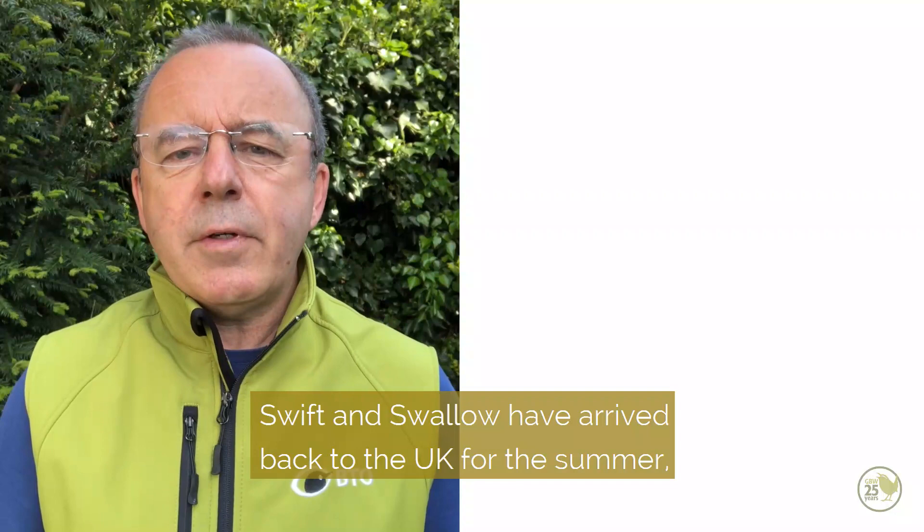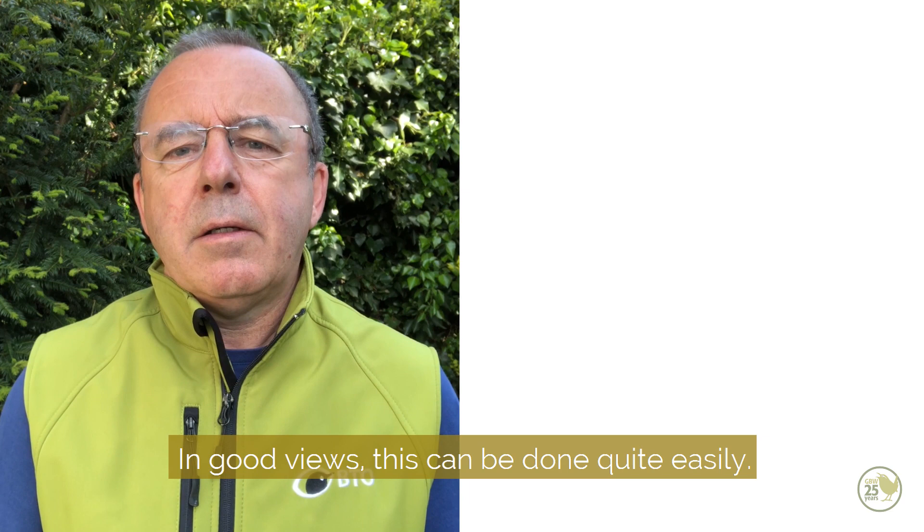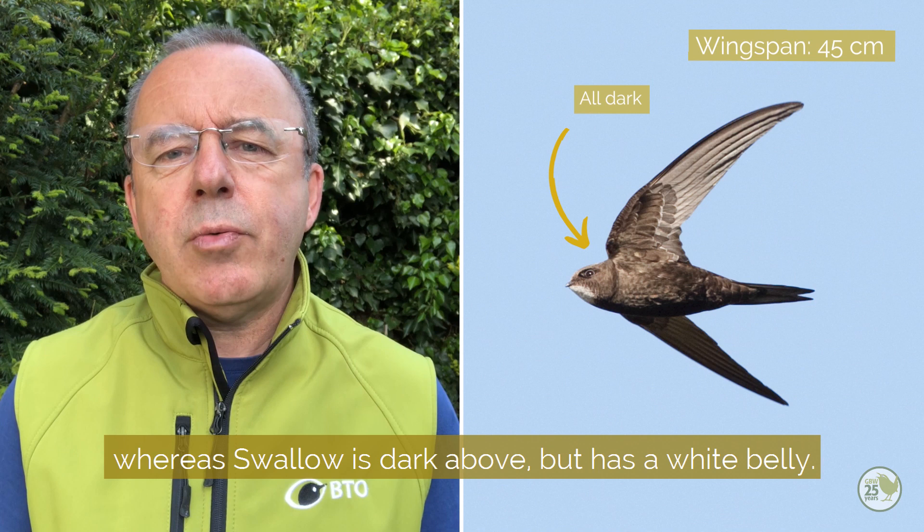Swift and Swallow have arrived back to the UK for the summer, but how do we tell them apart? In good views this can be done quite easily. Swift is an all dark bird both above and below, whereas Swallow is dark above but has a white belly.